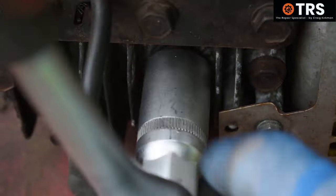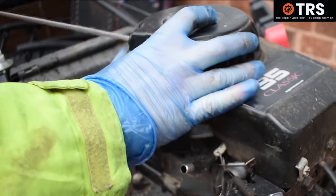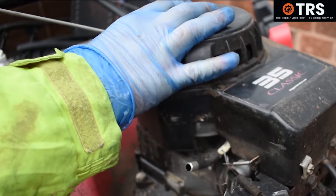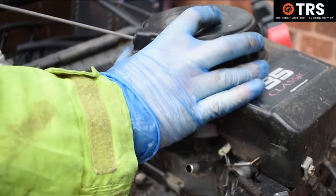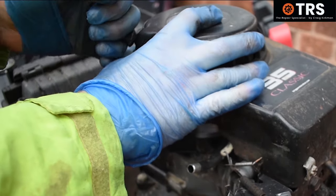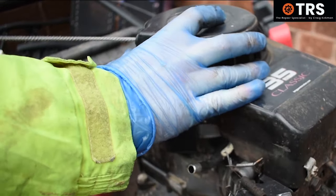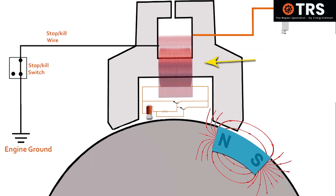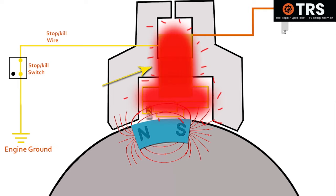A similar situation can occur when we want to remove the spark plug to turn the engine over freely — to check if the engine is turning over without any seizures. To prevent any damage to the coil when doing this, it's always best to make sure the stop switch is in the off position, because in this position any electrical current made by the coil will go out through the kill wire straight into the engine body, and it won't cause this kind of heat damage to the coil.